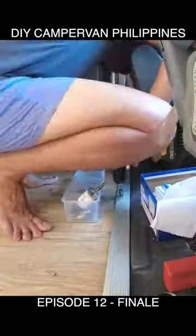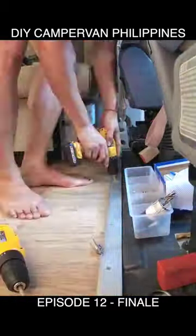Lastly, a couple of final details to be added. We installed our LED bar as well as a charger port.